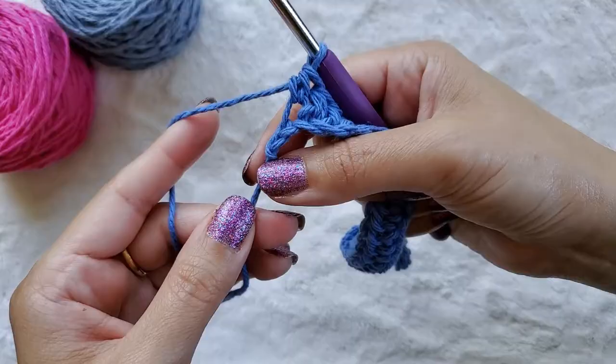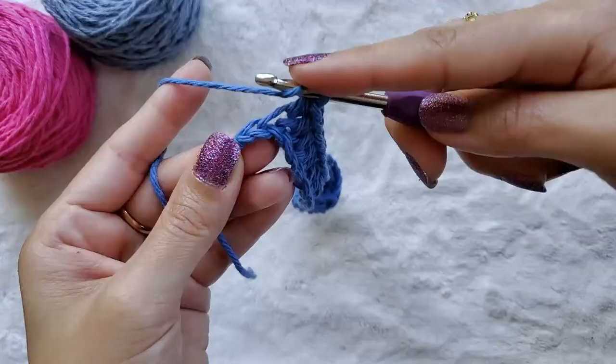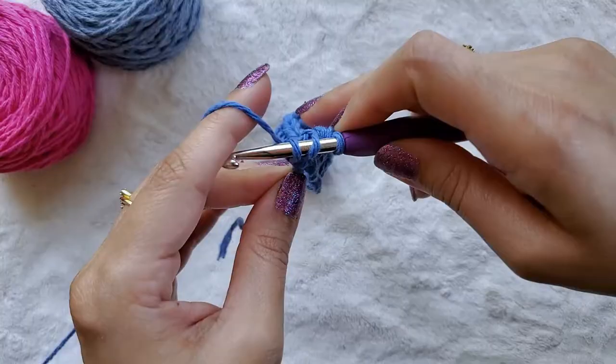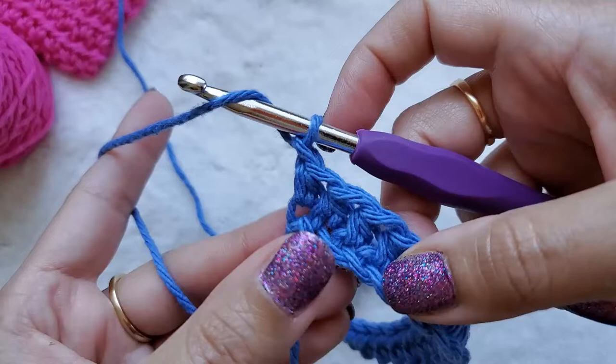I want to show you where your last stitch goes. This is my knot — we're going to tighten that up, and right next to that is my last chain. Yarn over, insert into that last chain, just get the top loop, yarn over, pull up a loop, yarn over, and pull through all three loops. Once you've chained one, go ahead and yarn over.